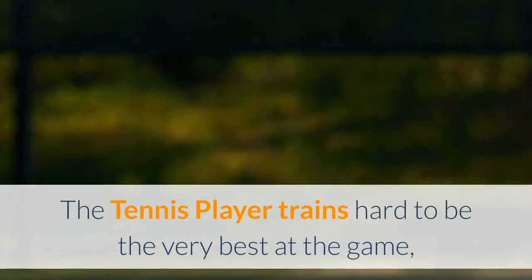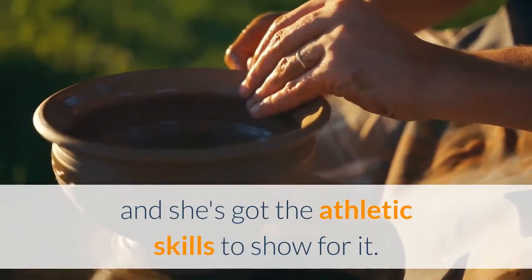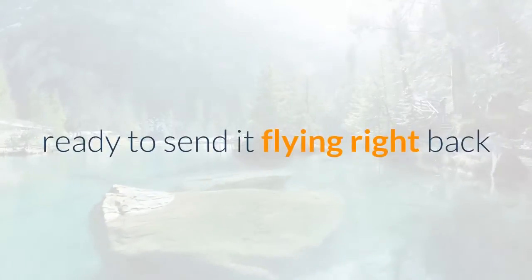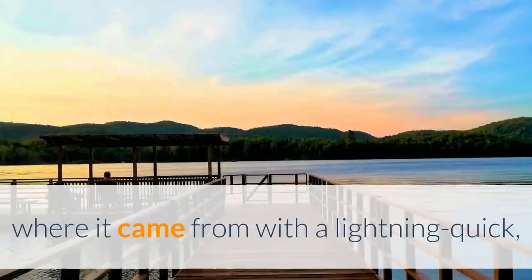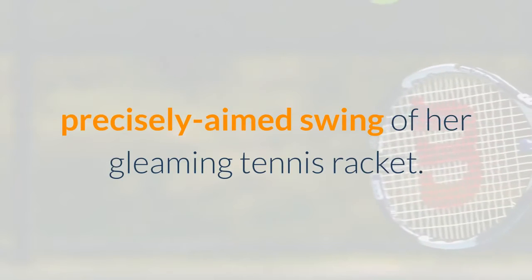The tennis player trains hard to be the very best at the game, and she's got the athletic skills to show for it. Wherever the ball goes on the court, she's already there, ready to send it flying right back where it came from with a lightning quick, precisely aimed swing of her gleaming tennis racket. And what a racket it is.